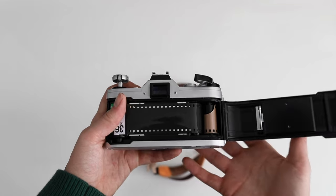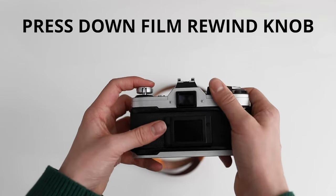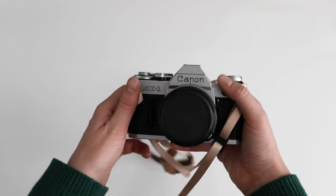And that is all you need to do. Shut the camera, move the lever back, and you are ready to shoot some film.